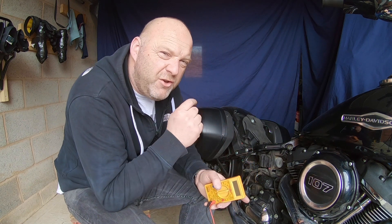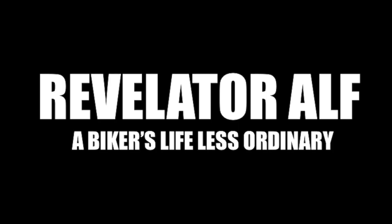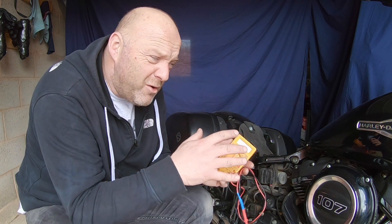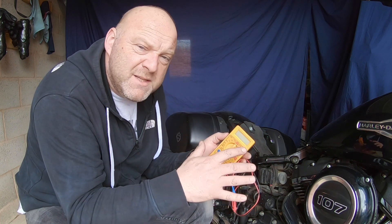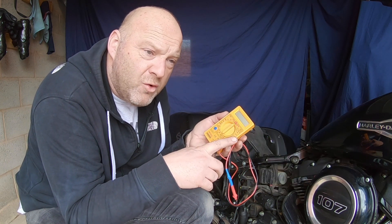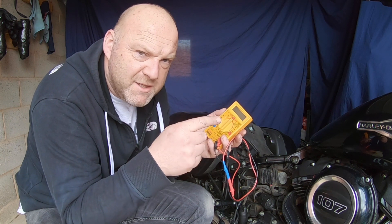What battery tests can you do on your motorcycle? Welcome to Revelator Alf. This video is about motorcycle batteries — how can you test them, what are the different tests, what figures are you looking for, and what does it mean if you're not achieving those figures? Let's get into it.